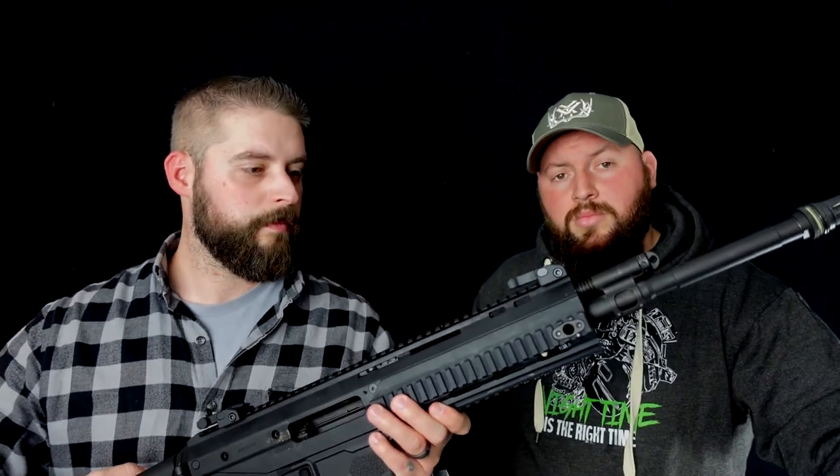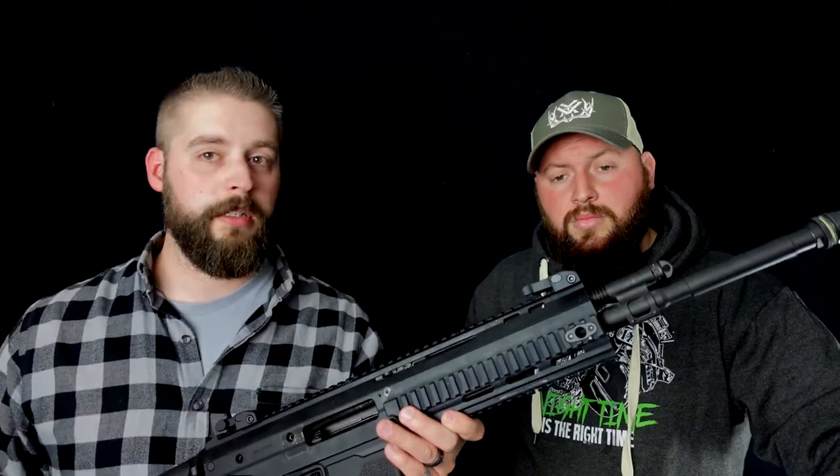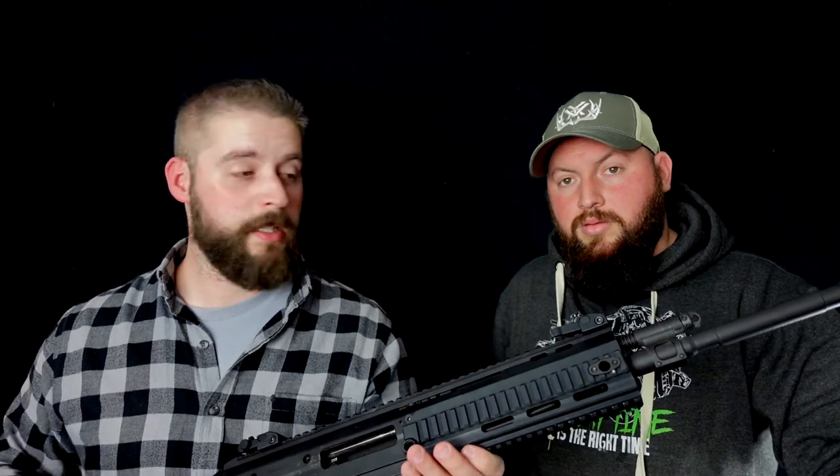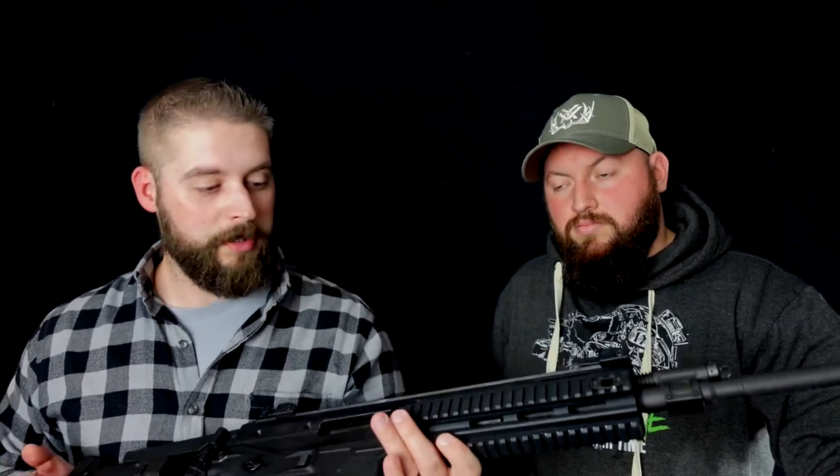Wir haben sie nicht nur geschossen aus dem Stand, sondern auch von einem Tripod des Herstellers BOG mit ähnlichem Hawksaddle — das war schon mal sehr interessant. Auf jeden Fall ein richtig massives Tripod. Und da haben wir auch mehrere Sachen noch geschossen, das seht ihr aber in einem anderen Video.